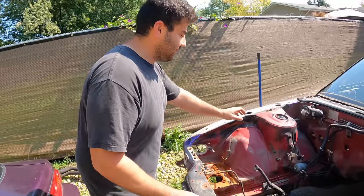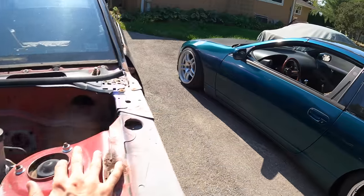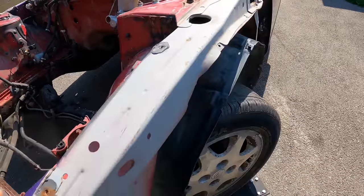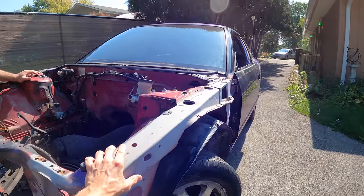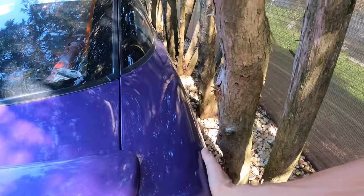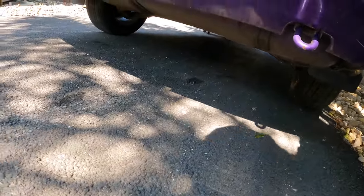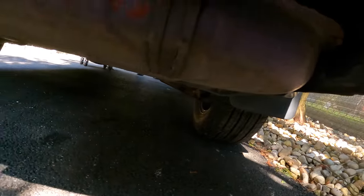This thing rolls very easy — a lot easier than the S14 we pushed. Almost smoked the only good panel on this thing.